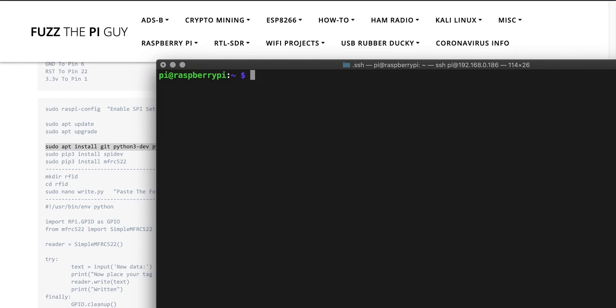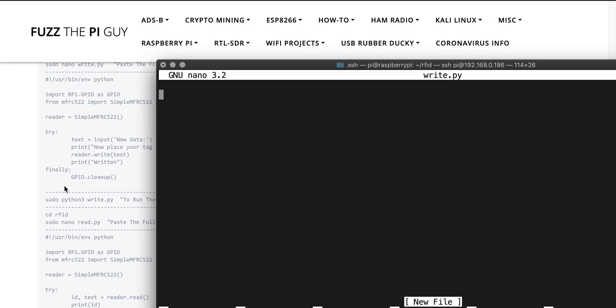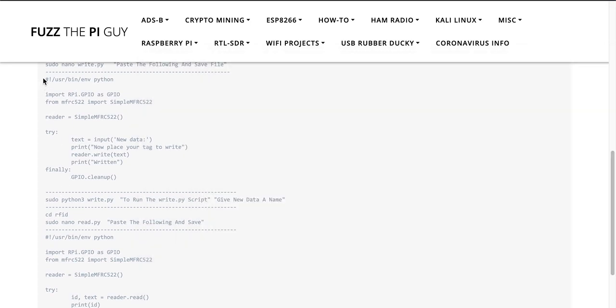Once that's installed we can make a directory. Clear the screen, create a directory called RFID, and CD into it. As you can see there's nothing in there yet, so we're going to do a sudo nano and name the file — we'll just name it write.py — and paste in the following code.